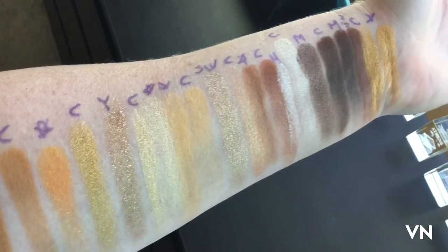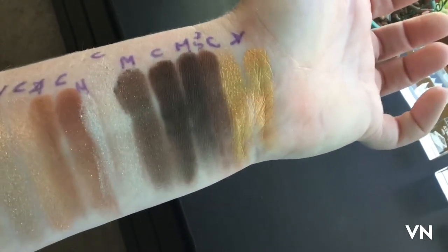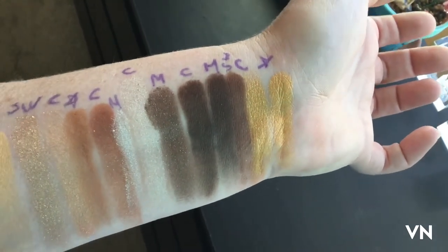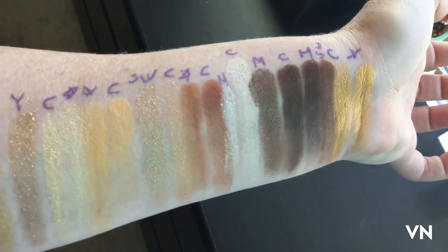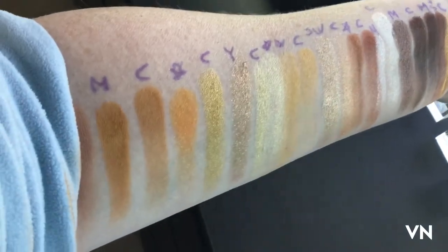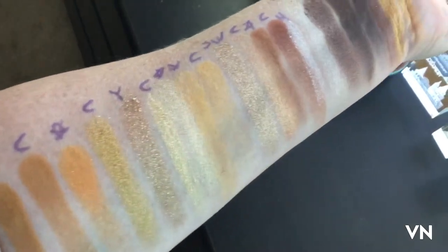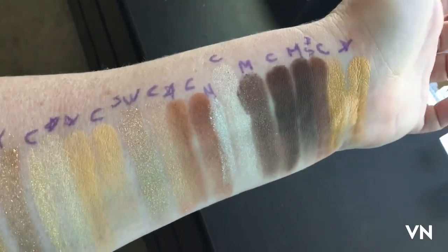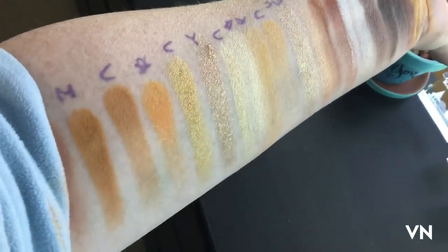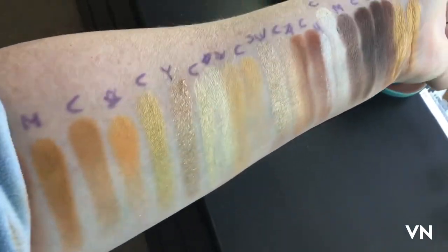Some of these are actually really similar — especially the two golds. I was not expecting those to be as similar as they are. I don't know if they exactly duped themselves, but I found the majority of these shades in other ColourPop palettes. So if you have the other Star Wars ones, you could probably dupe this out pretty easily.